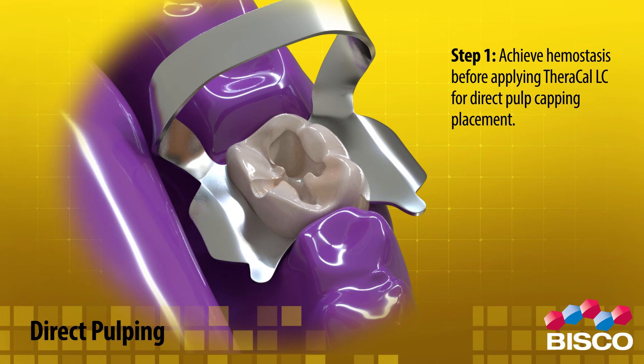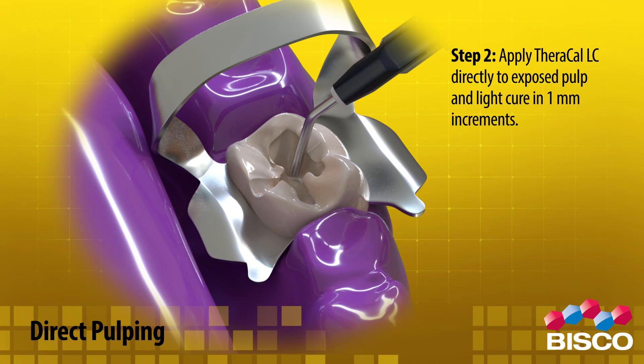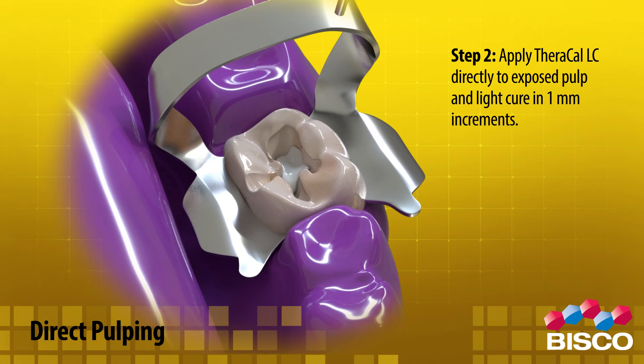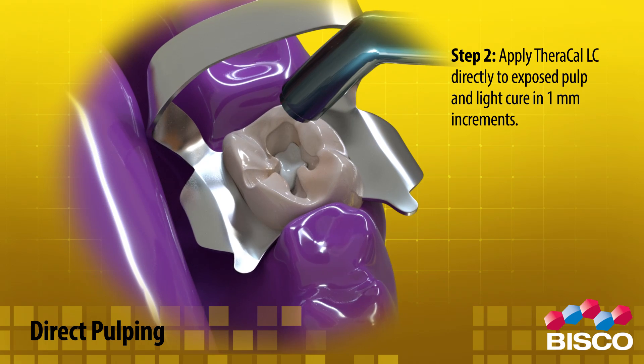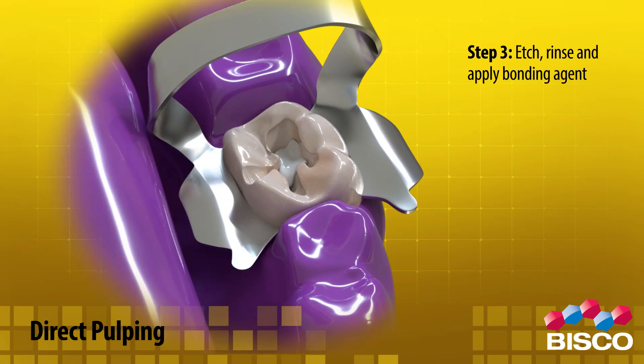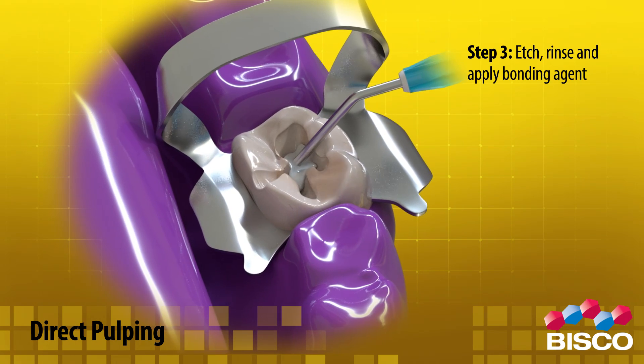Step 2: Apply Theracal LC directly to the exposed pulp and light cure in 1 millimeter increments. Step 3: Etch, rinse, and apply bonding agent.